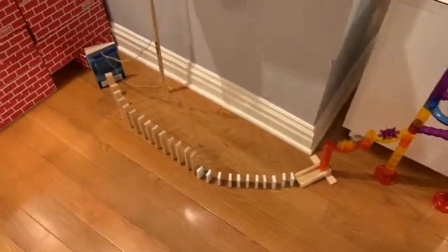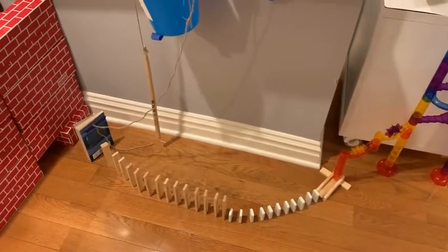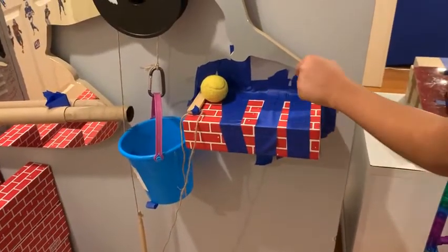When it comes out, it will roll down these Jenga blocks and hit the dominoes, which will hit more Jenga blocks, which hits a book with the string attached to another wedge.